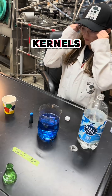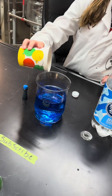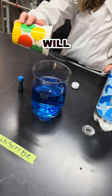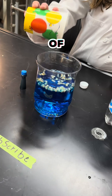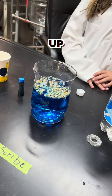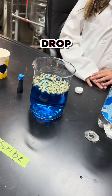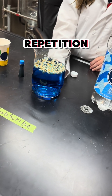We're going to put the popcorn kernels in. Popcorn kernels sink, but as you'll see, some of them will float back up to the surface because they catch onto some of the bubbles, which brings them back up, and then they'll drop down. It's a process of repetition.